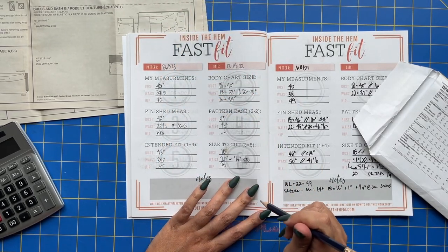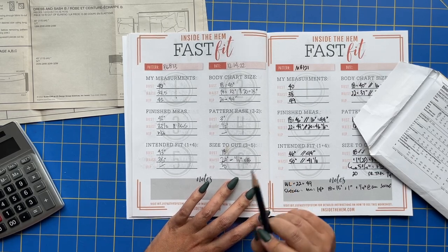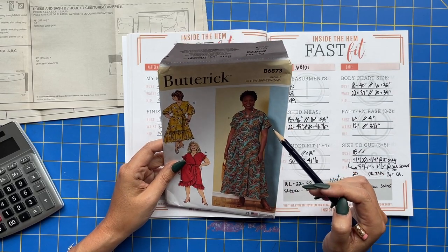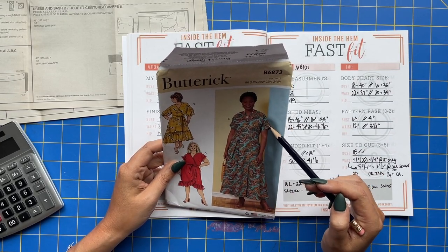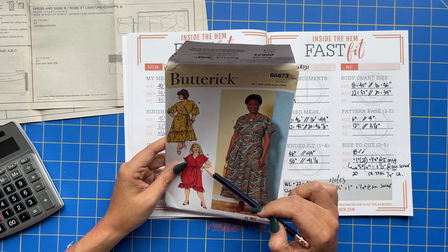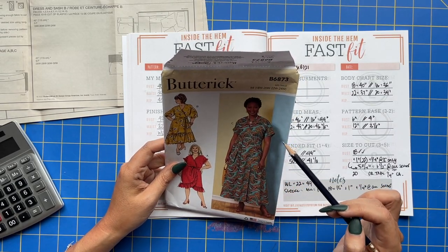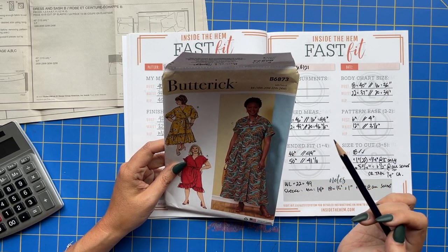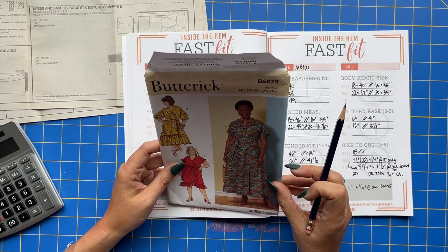The last thing to check is the sleeve. This pattern has a drop shoulder, so I don't think I'm going to have any problems with the bicep. You either add on a band, add on a sleeve, or add on the ruffle. I think I'm going to be fine there — that's something you'd check during fitting. You might need to carve out some fabric under the arm, but there's nothing we can really do about measuring for that right now.